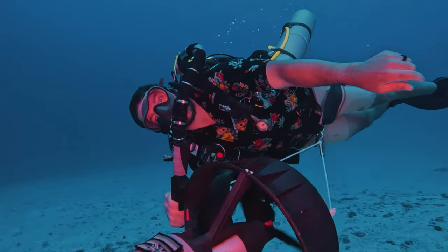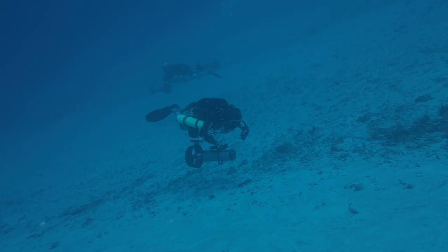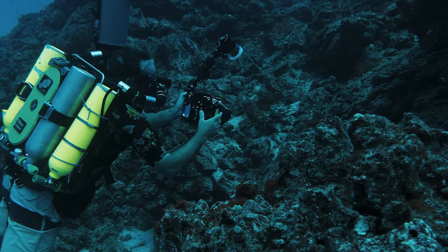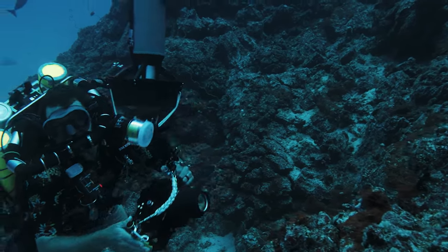Diving is a gear-intensive sport. The further you go in your diving education, the more gear you eventually need. Until one day you've got to get a rebreather, three or four bailout tanks, and an underwater scooter into the water. And you start to think to yourself, do I really want to bring a camera on top of all of that?